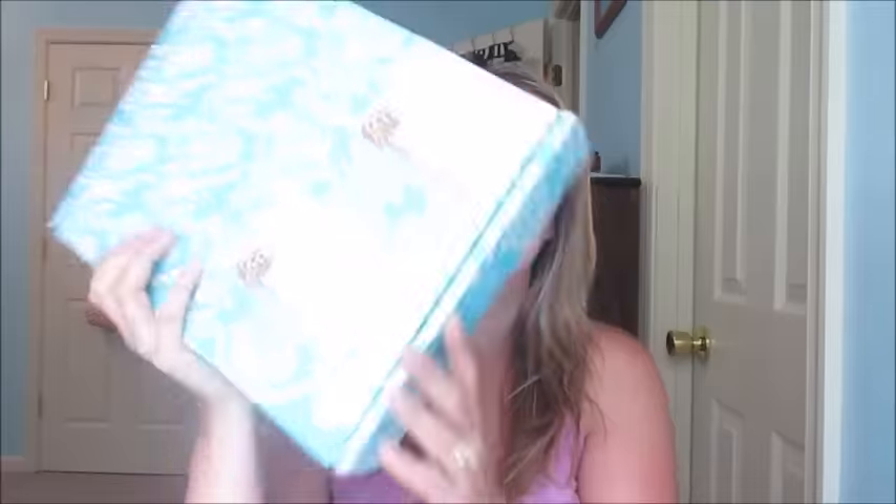Hey guys, welcome back to my channel! The day is finally here where I have my new Erin Condren life planner. I got the blue box — these post-its are just covering up my address. I've heard that the box color denotes what planner you got, but I'm not sure. I'll let you guys know when my other planner comes and see if it's in a different colored box. I'm going to show you what's inside and give you my opinion, and I'll also bring in the old Erin Condren planner to show the comparison between the two.